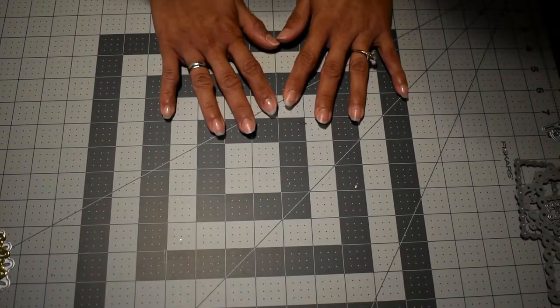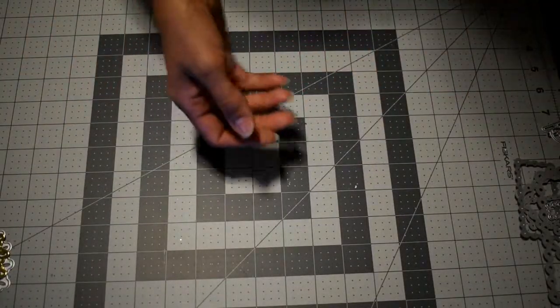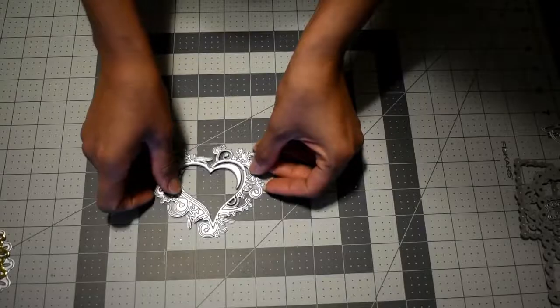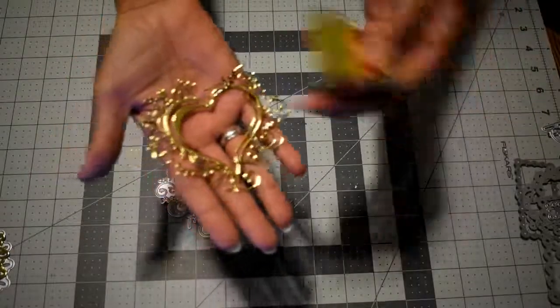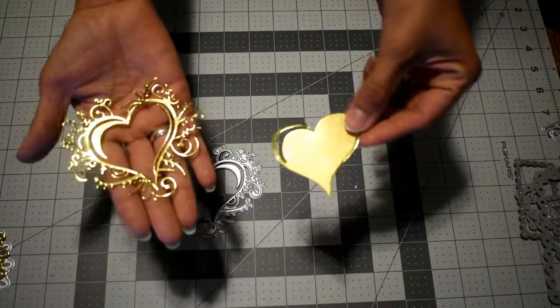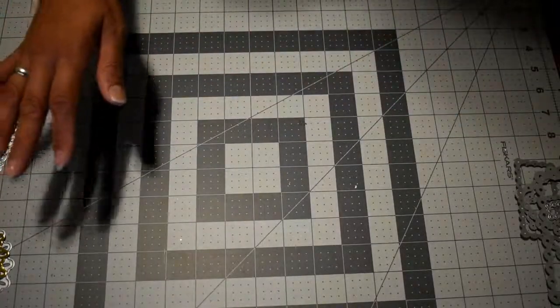For the next dies I'll show them and also show you where I used them on my project. This next die is a beautiful heart that gives you two pieces when cut — the outside and the center heart. When you cut it, you get these two pieces which then separate. I love this one because it's very beautiful.